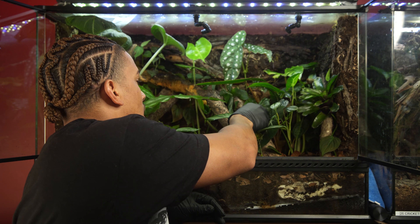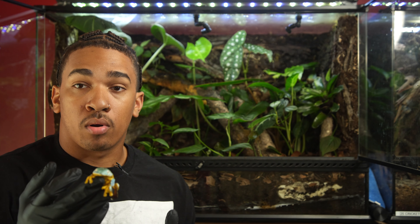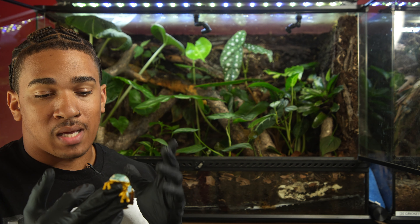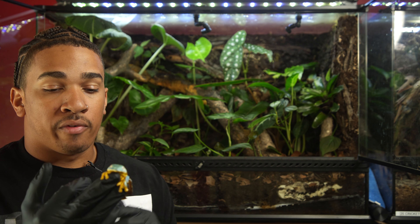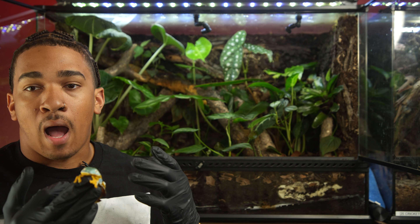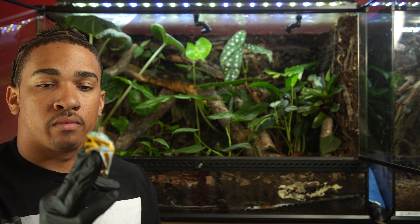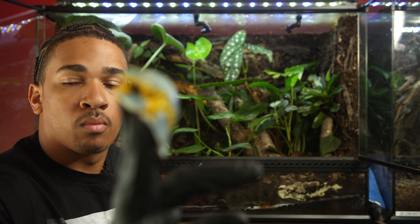I do have gloves on today — I'm pretty cautious about what I put on my body. Sometimes I may not use gloves, but if you're not experienced and you use different types of lotions or things that are very alcohol-based, I would not recommend handling these guys without some sort of gloves.